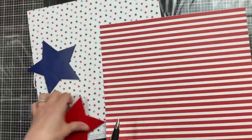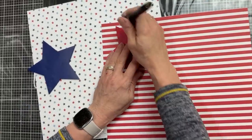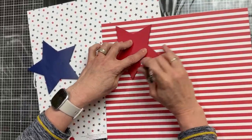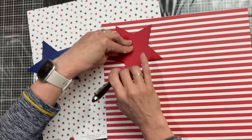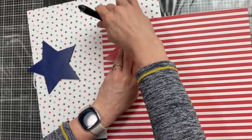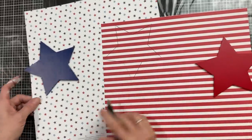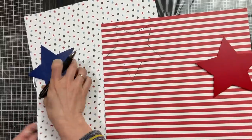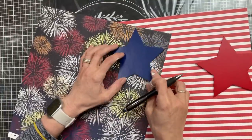While that paint is drying, I'm taking my two stars. These happen to be from Magnolia Design Co., but you could use any wood star shapes you'd like. I am tracing them onto the back of the two scrapbook papers that I want to use to cover my stars, and then we will cut those out and Mod Podge them onto the front of the stars.